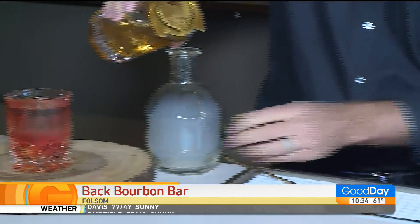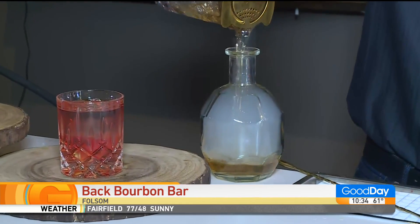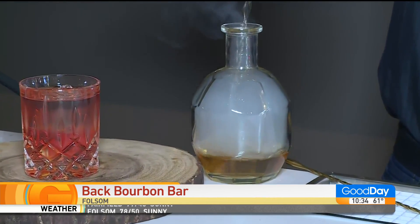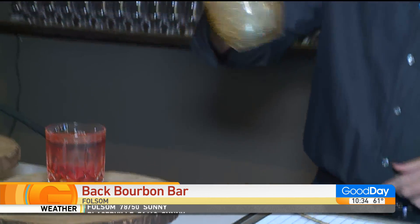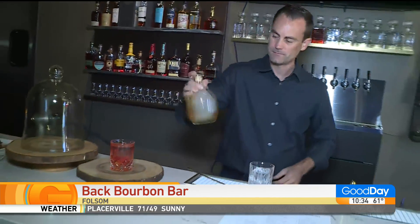Right now we are learning how to make a smoked old fashioned. This is Jeff, the owner of Back Bistro. Back Bistro officially has a brand new bourbon bar — something we really don't see a lot, at least not in the general Sacramento area.